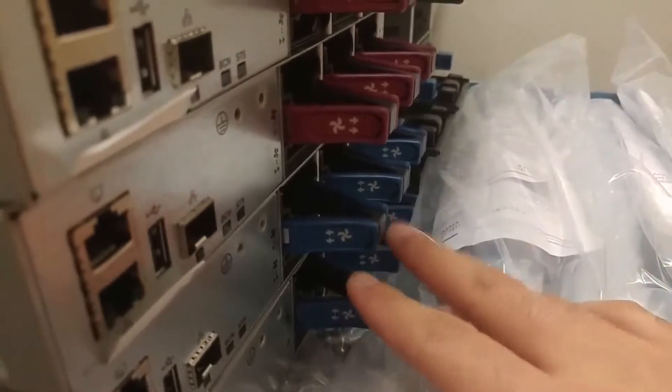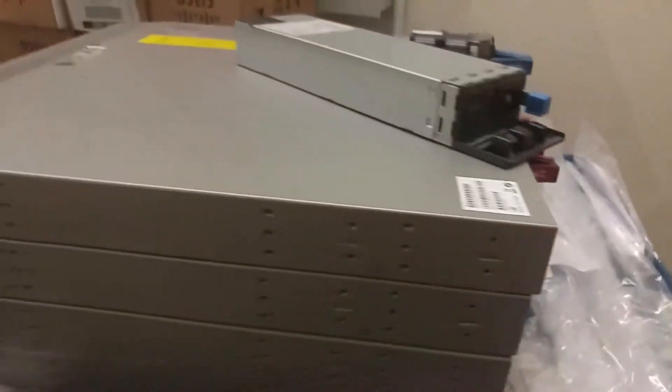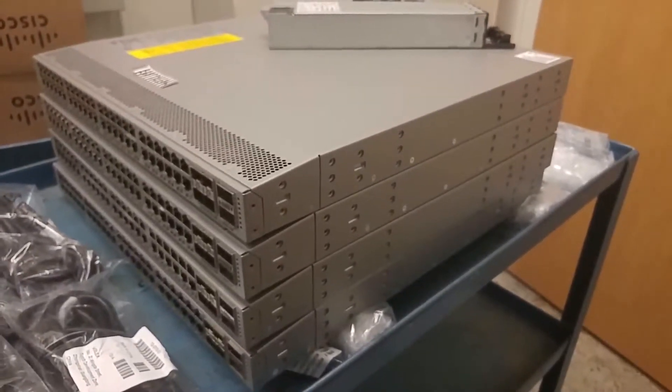You can see a comparison between the two. I already installed the fans in the bottom two switches and I have to install them now on the top switches, and then these will be ready for mounting.